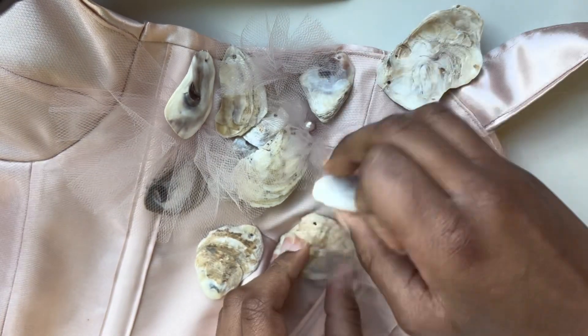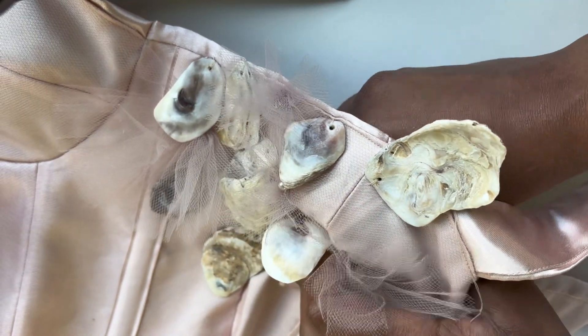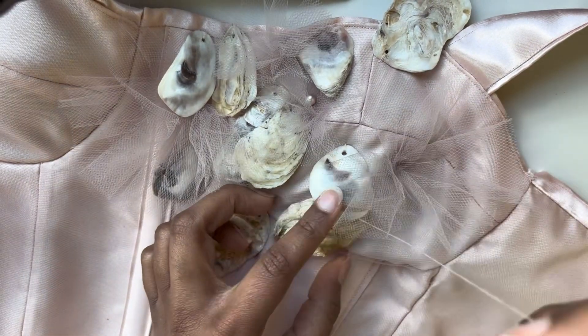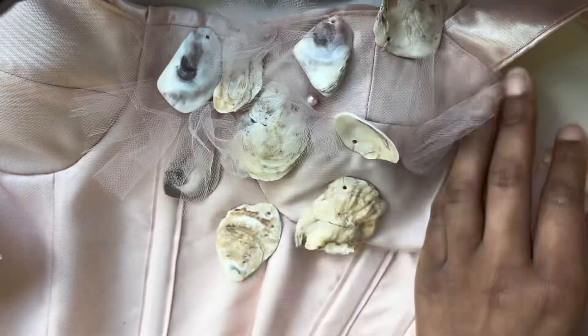If you can see, there are little pearls peeking out. I wanted to add that as just a hint of sparkle — oysters have pearls inside of them. I also added little gathered pieces of tulle all over the dress.